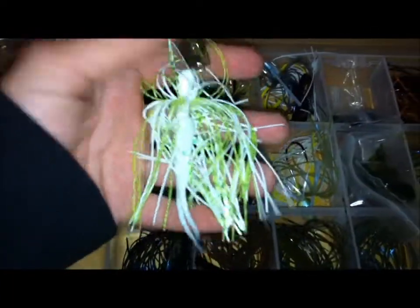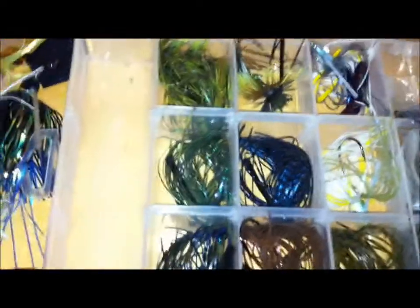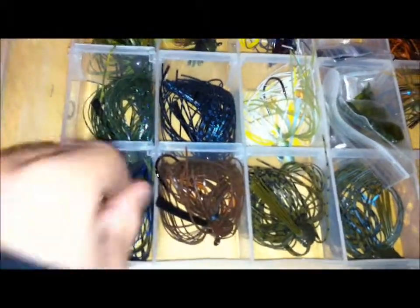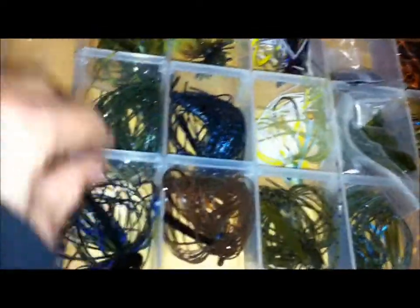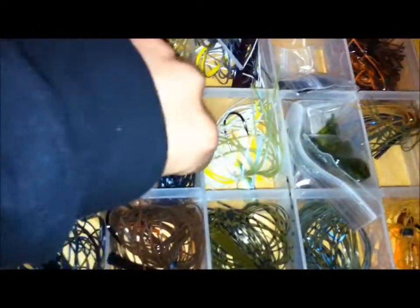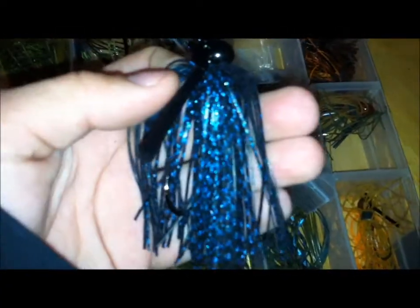And then I got one more — this one's 3/8, really good, it has that trailer that usually comes with the smaller packages. And then I have four Bobcat Bobkin Jigs. My first one is in Okeechobee Craw — really nice color. Watermelon candy. These are all great colors for flipping and into mats and just stuff. Black and blue.